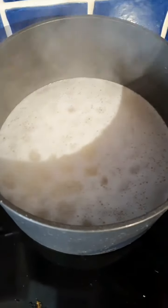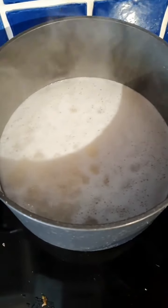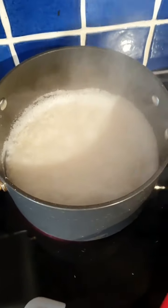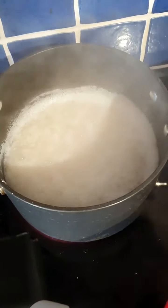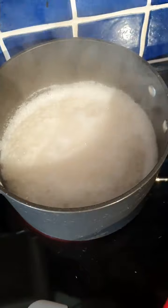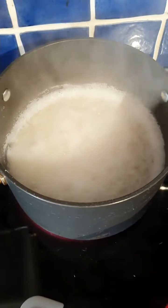So the rice is bubbling now — just let it keep bubbling, don't be tempted to stir it. The water is starting to disappear but it's still bubbling quite fast and the rice is still covered by water, so I'm just leaving it for a bit longer.